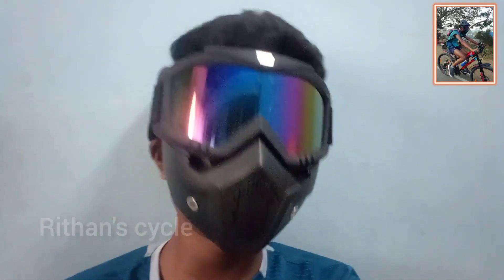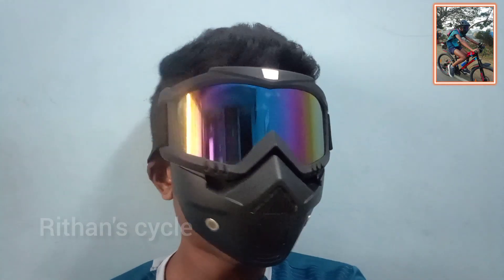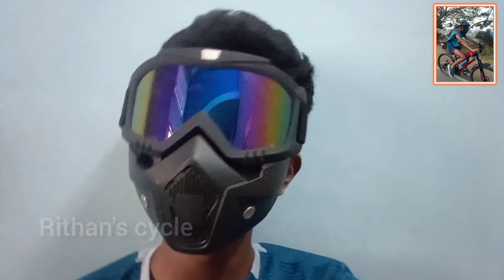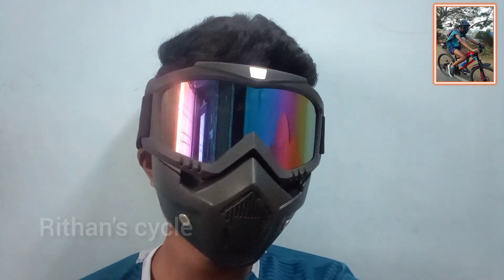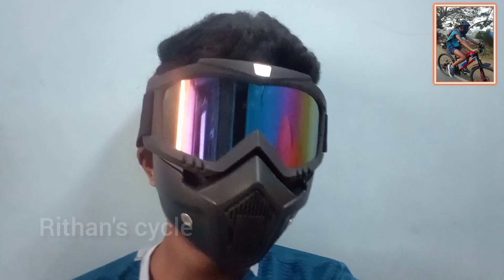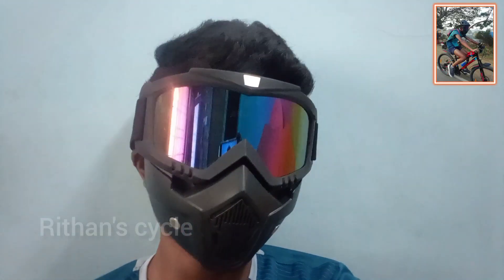In this video, I will give you a part 2 video on cycle accessories. I will cover 5-6 accessories in this video.